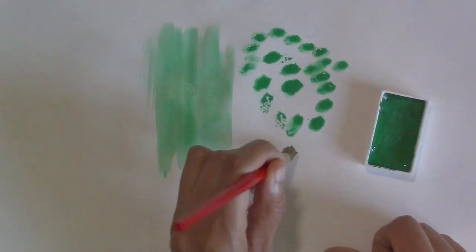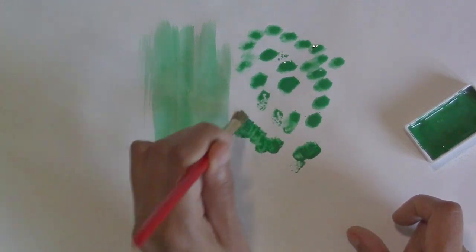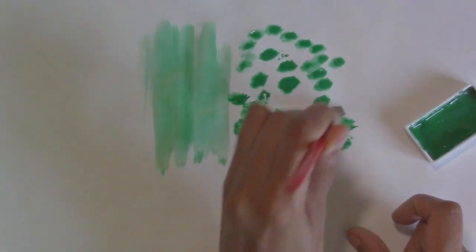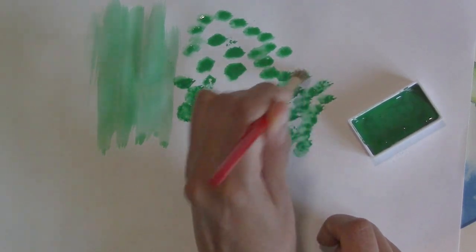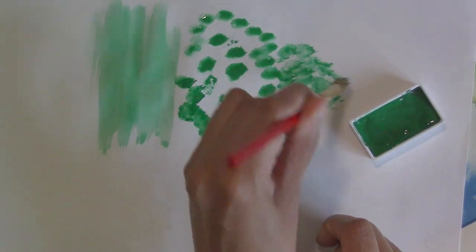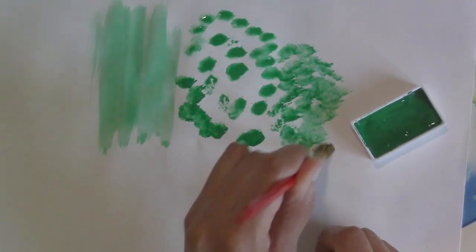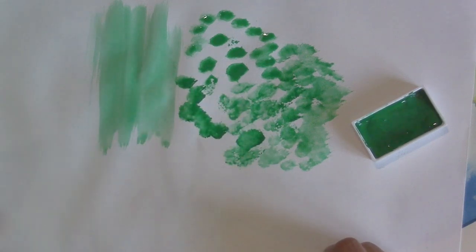If the deerfoot brush is wetter it'll give you dots, but if you get nice dry paint in there it'll start to give you more of a texture that looks like foliage or anything else textural — modeled spots on rocks, speckles on eggs — that's what you can use a deerfoot brush for.